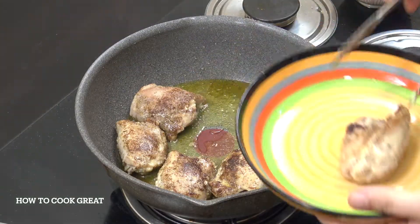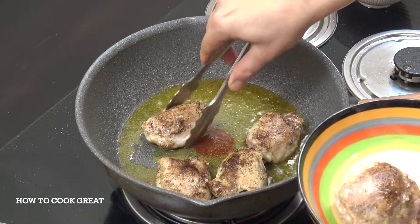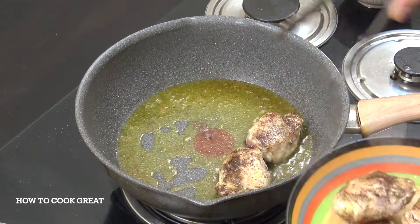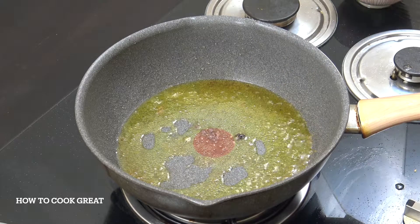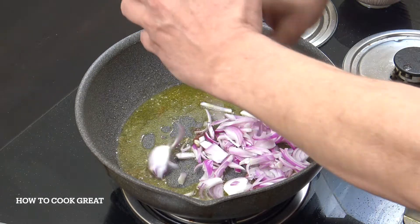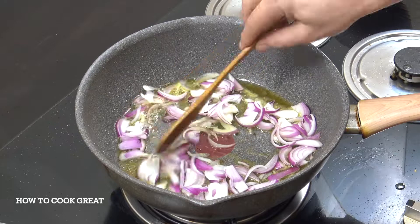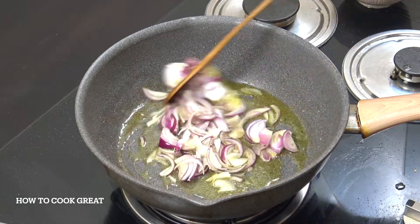I'm going to take this chicken out for a moment. We're going to go straight in with some onion and other ingredients, but onion first. Here I've got one cup of sliced red onion. Stay on a fairly low heat, nothing crazy. We're going to go for three minutes.